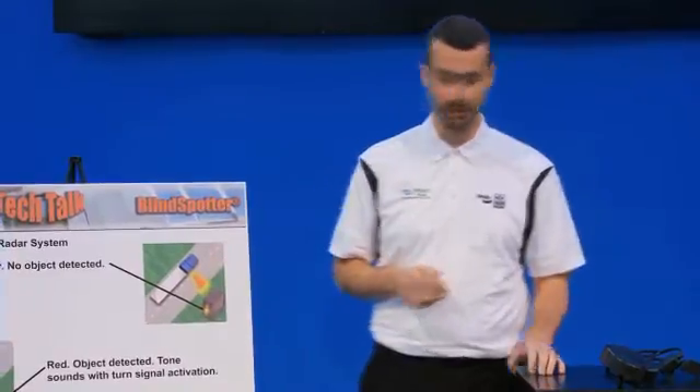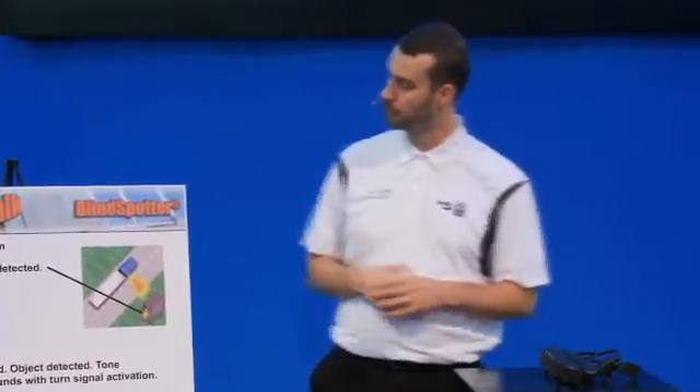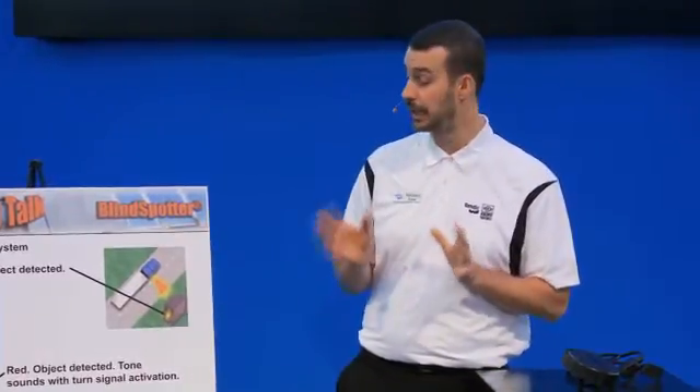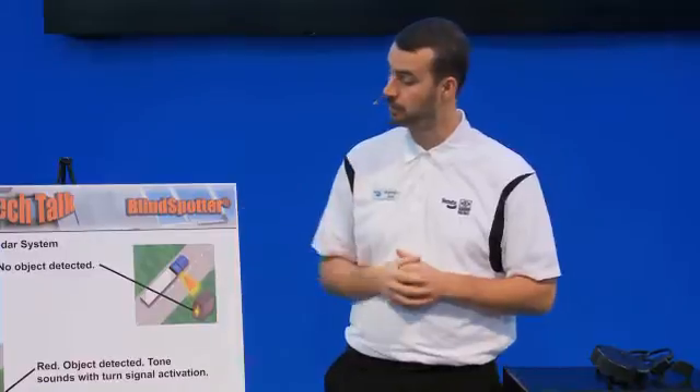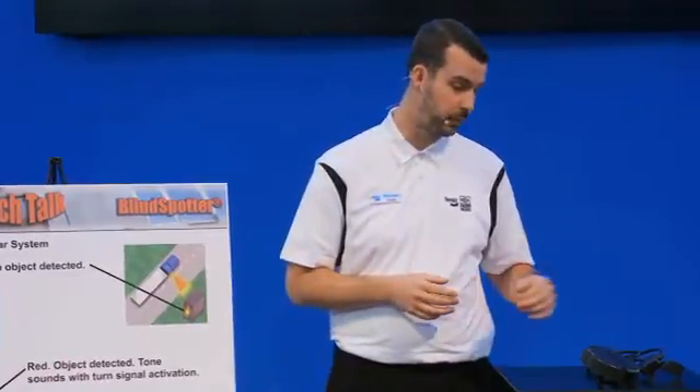The Bendix Blindspotter is a very simple system. It's going to take me a few minutes to walk you through it. Very useful tool, very inexpensive and easy to install, should you choose to go that route for your truck. Applies to single operators. You can also order it equipped already from factory, and I'll walk you through some of the features and where it can really help you out.